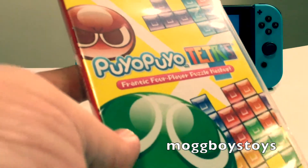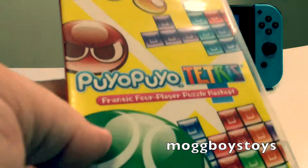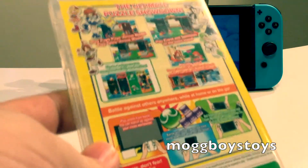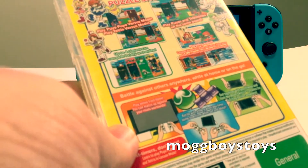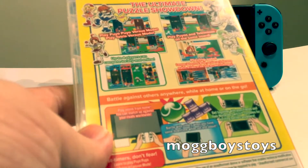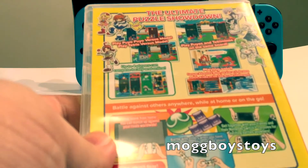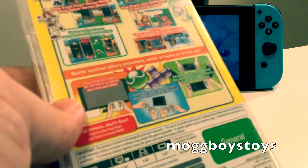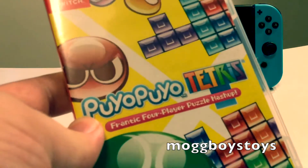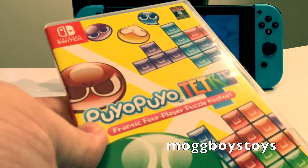Next is Puyo Puyo Tetris, put out by Sega — a combination of Puyo Puyo and Tetris. I really like this game. I've probably played it the second most on the system; Zelda Breath of the Wild would obviously be the most played, but Puyo Puyo Tetris is not too far behind it. Really enjoy having that game on the system.